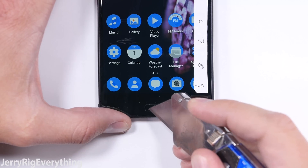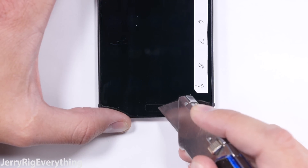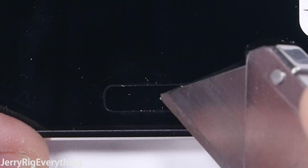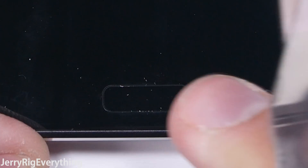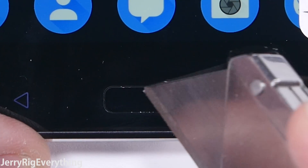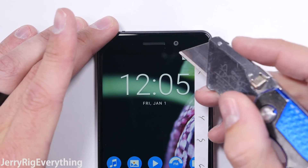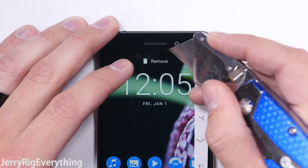On to the fingerprint scanner. It's pretty sweet — it's not a button, just a pad, and it's totally scratch-proof. My razor inflicts no damage to the scanner. There are only a few other phones with durable fingerprint scanners, like the iPhone 7 and the OnePlus 3. Most phones scratch. The 8-megapixel front-facing camera is also under the front screen glass, so it is scratch resistant as well.